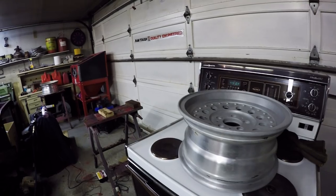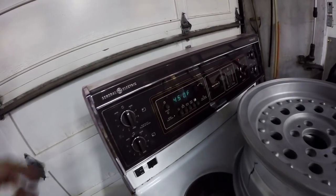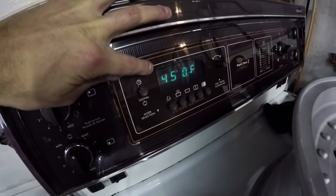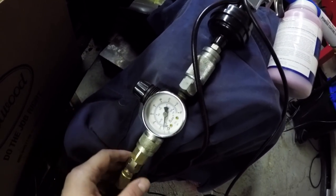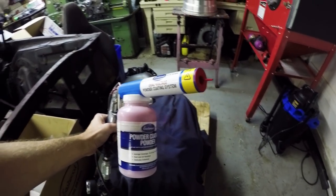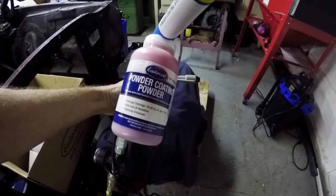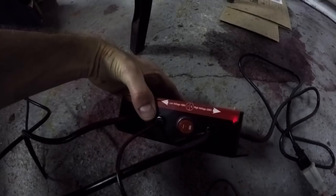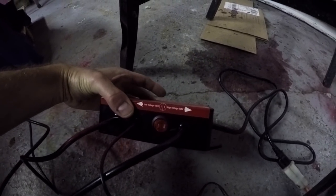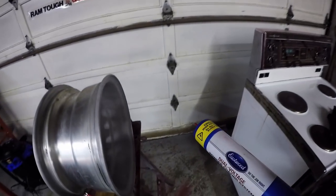Now I'm just about ready to spray it with the powder, but we need to do a couple things in preparation first. You need to get your oven up to temp — 450 degrees. Make sure you've got an air regulator on your gun, and you need to dial it down to about 8 PSI. Now I'm using the Eastwood dual voltage powder gun, and I've got my red paint on there for the rims. I currently have it set on the high setting on the dual voltage, because we're doing a larger surface area. Okay, let's spray this.